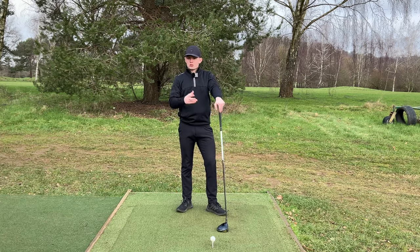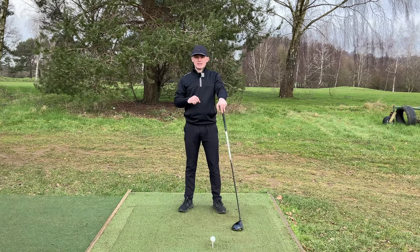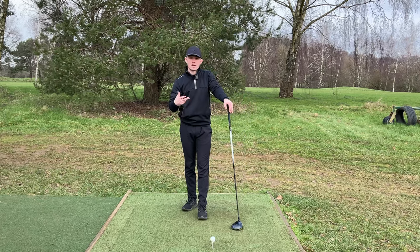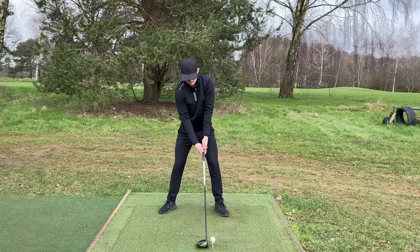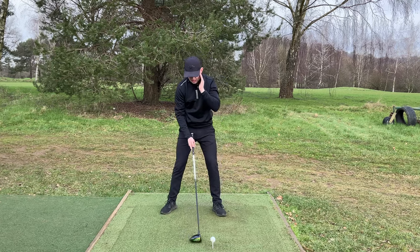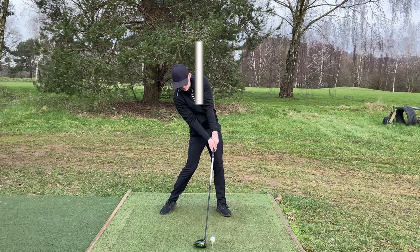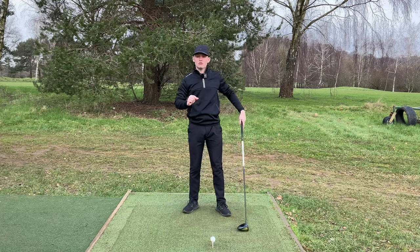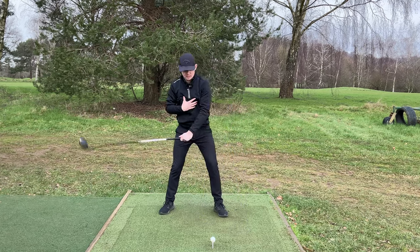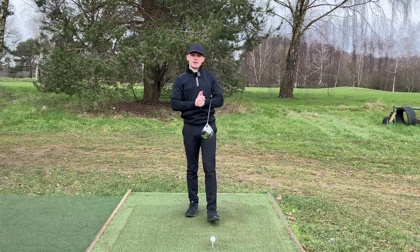Quite often this is in an effort to try and meet the ball, because one of the biggest issues I see with players is they get the ball way too far forwards in their stance. When you understand the concept that we want to stay behind it and hit up, that's part of it. We want to feel like our head stays back and behind the ball. Sometimes we find that the best drivers of the ball actually have their head a good golf ball further behind that line at impact compared to where it was at address. They are adding what we call right bend, where the right shoulder drops - this allows them to swing from the inside and hit up on it.